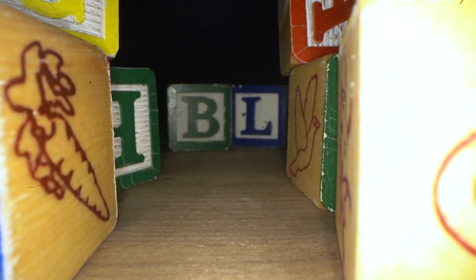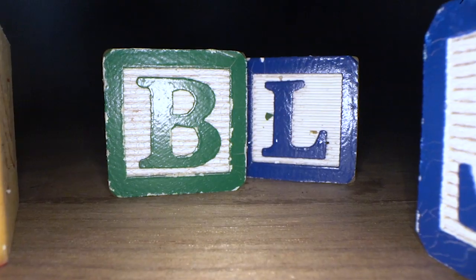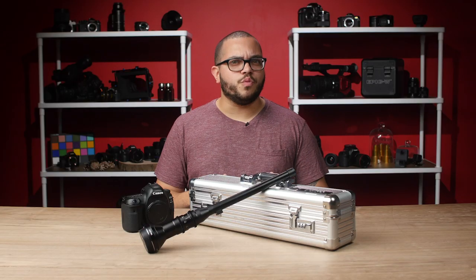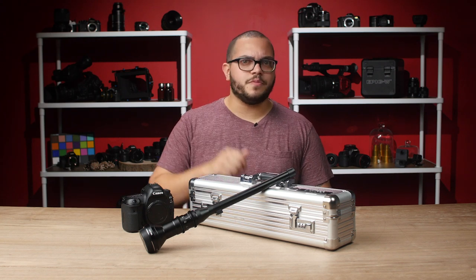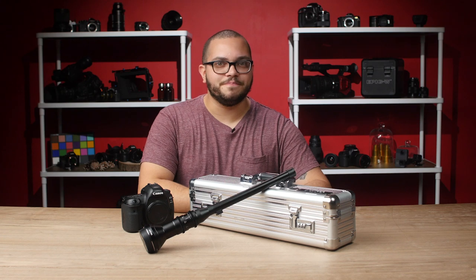So there you have it — the Venus Optics Laowa 24mm Probe Lens, a one-of-a-kind lens for one-of-a-kind shots. This lens has already become very popular with product photographers and videographers, and we keep seeing it pop up in commercial shoots everywhere. What would you shoot with this unique lens? Tell us in the comments below, and if you want to try it out for yourself, you can at borrowlenses.com. Thanks for watching.